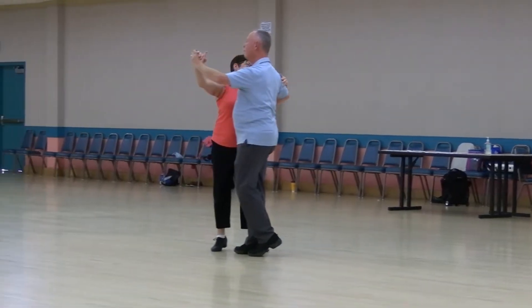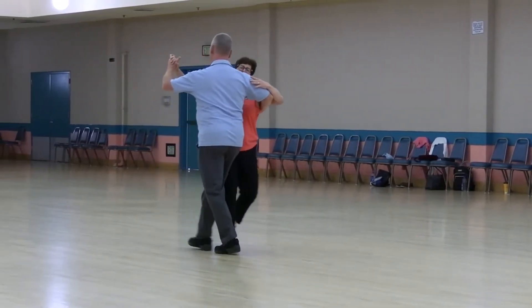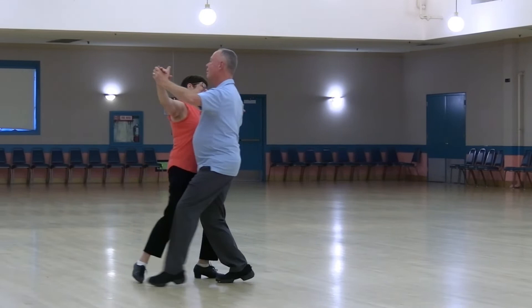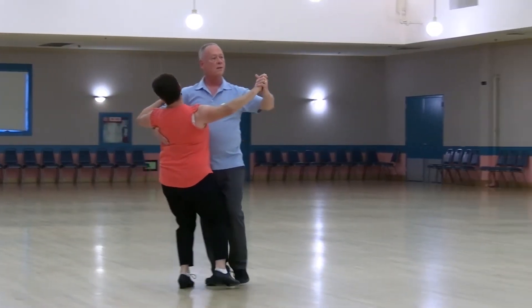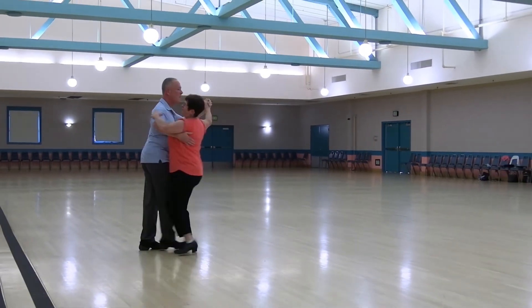One Left Turn, Hover Quartet, Back Whisk, Threw In Chasse To Banjo, Forward Forward Lock Forward, Maneuver Spin Turn and a Box Finish. Direct Hesitation, Back Back Lock Back, Impetus De Semi, Maneuver.